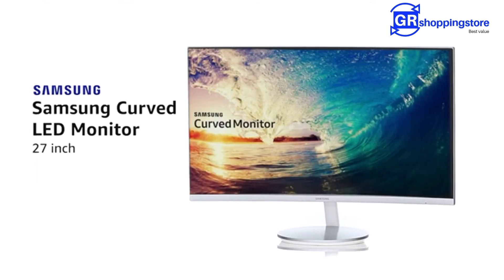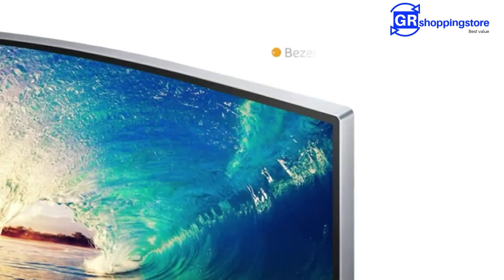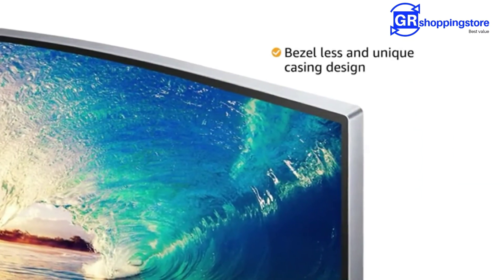This 27-inch curved LED monitor from Samsung comes with a bezel-less and unique casing design with a high-gloss finish.